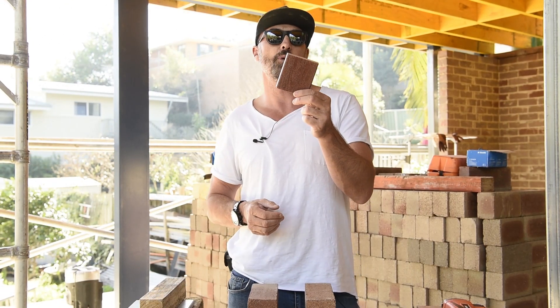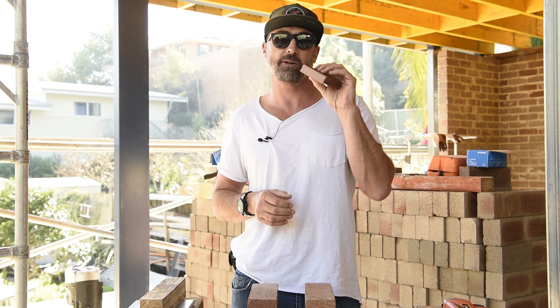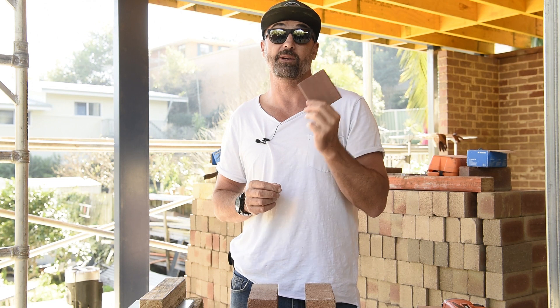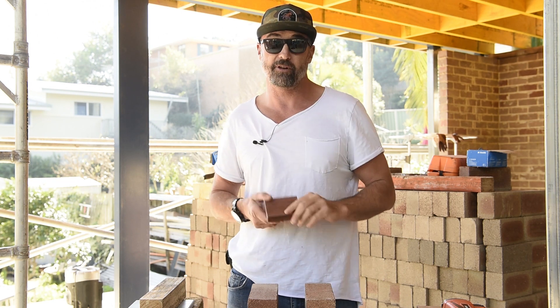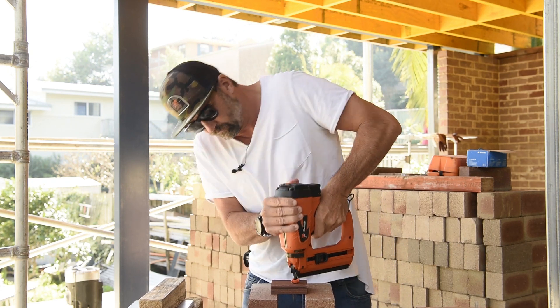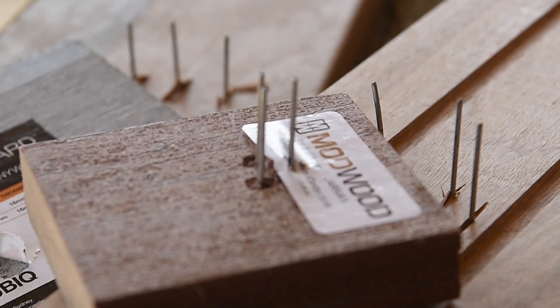We've got a cool little section of mod wood here. I haven't actually used a whole lot of this stuff, so I'm not exactly sure how hard it is, but I know they warrant this stuff for a really long time, so it obviously wears very well — which means it's tough. Let's try and shoot a couple through and see how that goes. Yep, no dramas — this thing's going awesome!